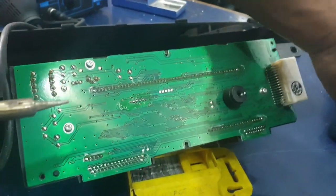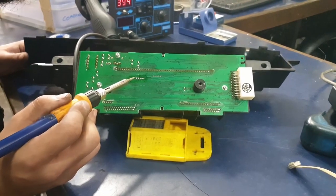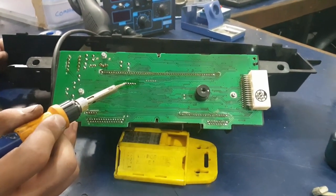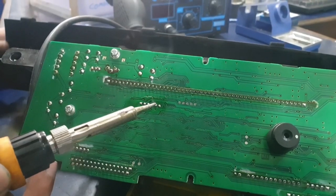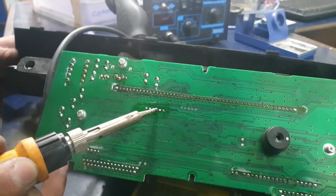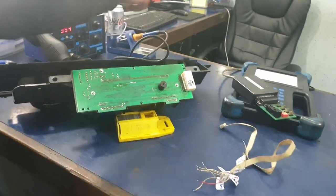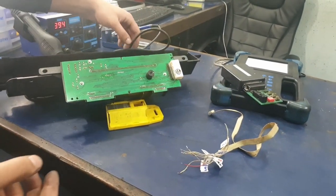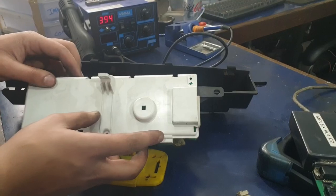Once you've got all of them off, make sure all of the connections are still not touching — you have to check this again, as when you reconnect the speedometer that can cause an issue. Just touch each of the points and make sure they're all flush. Now you can put the back cover back on and you should be ready to go.